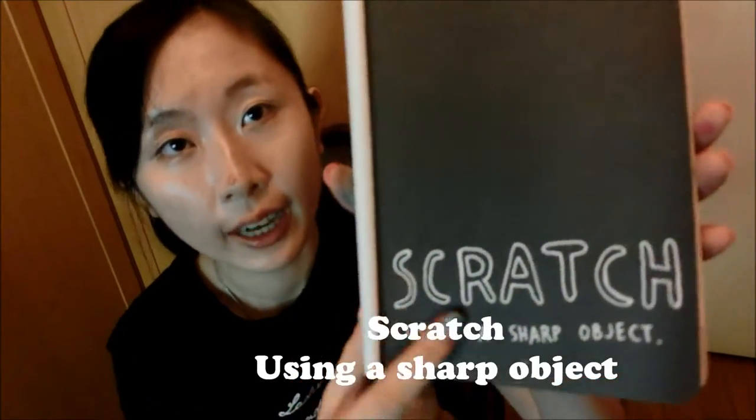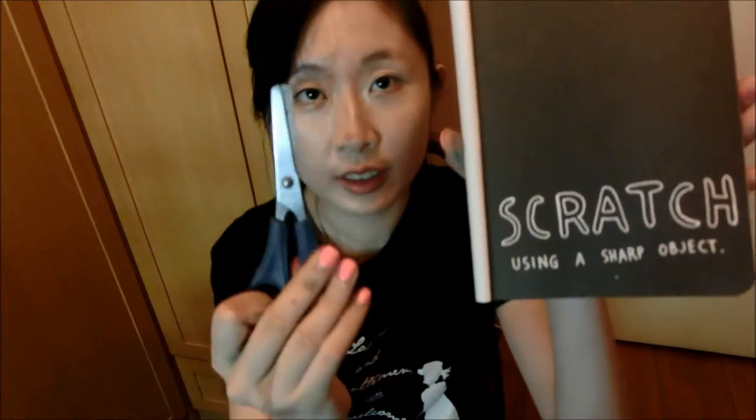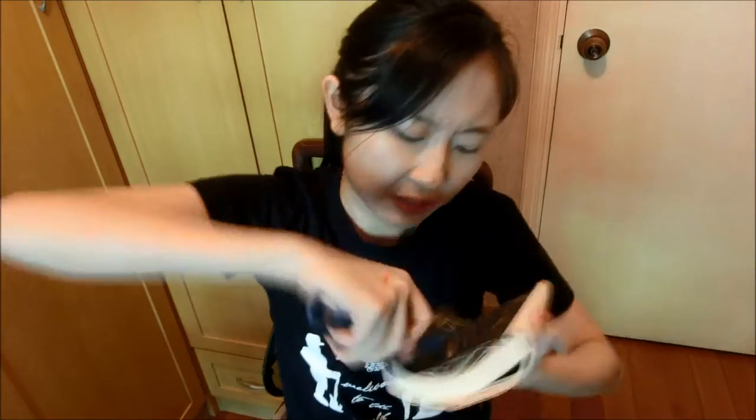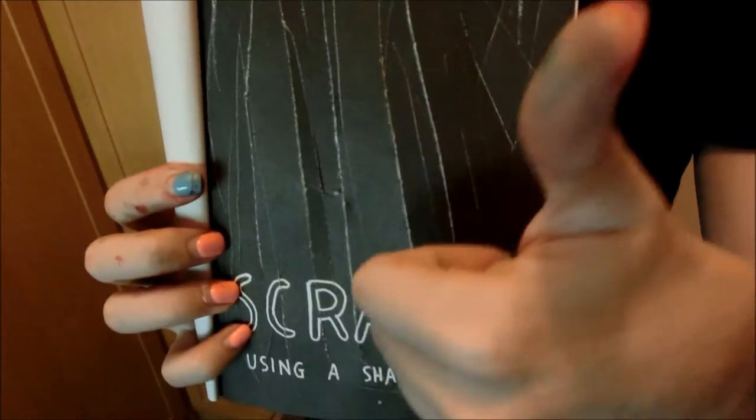For our next entry: scratch using a sharp object. What I can think of is scissors — let's do some scratching. Okay, so here's the result. As you can see, I've already scratched a lot, and some of them have holes. I feel pretty great and satisfied with my work. Okay, let's go to our next entry.